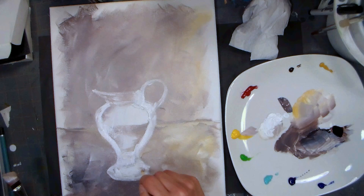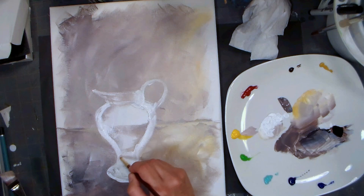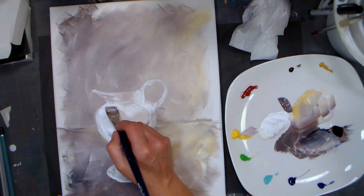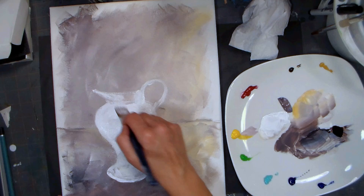Whenever you're working with acrylics, it's very important that you put your brush in water until you can wash it properly. Now I'm just going to block in some white so I'll have an area I can mix into. I'll also try this out in a watercolor technique on paper just to see how it replicates a watercolor technique.